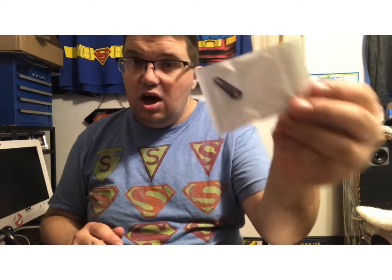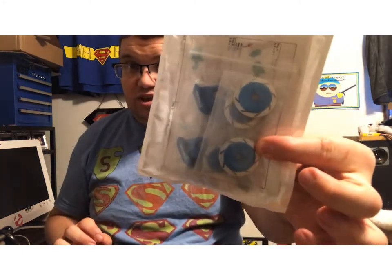Hey guys, Josh here bringing you another Sweet Tooth video. Today I got something I've been holding on to for a while — I got the aluminum servo arm and also the disc brakes right here. Before we get into the video I want to thank every single one of you for supporting this channel. I really appreciate it, it's special to my heart. Hope you guys are doing great today.